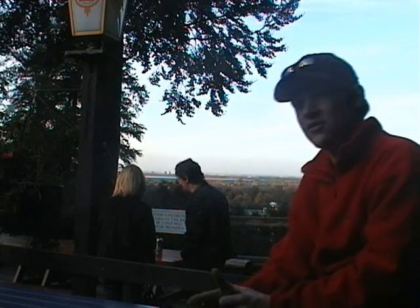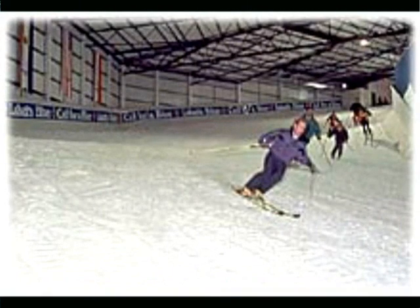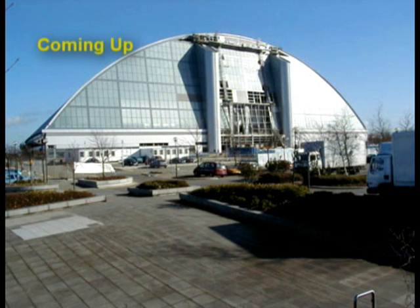As well as dry slopes such as Sand Down, there are also snow domes, which offer a much more realistic feel to skiing than the dry slope does. Coming up after the break, we're going to Milton Keynes Xscape to check out their snow dome. Thanks for watching.